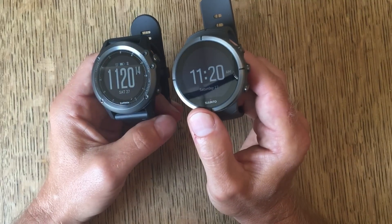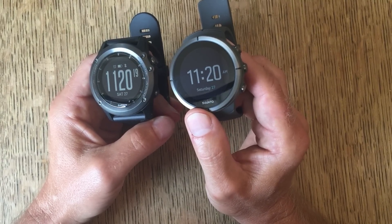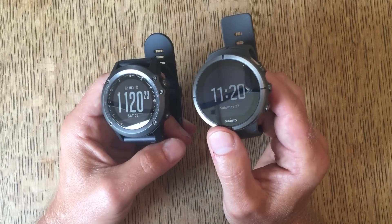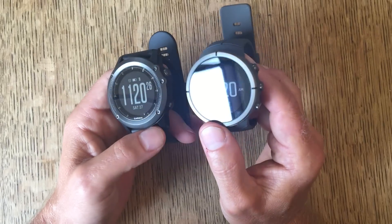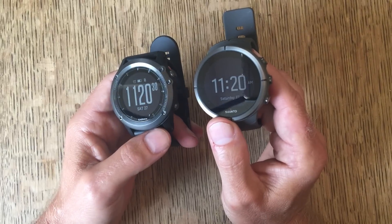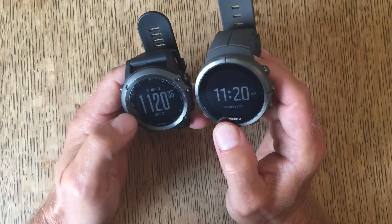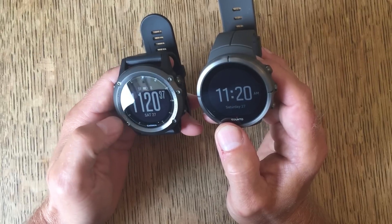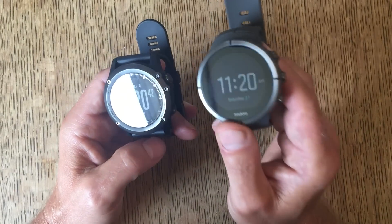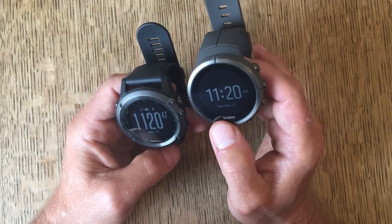In terms of capabilities, they all do the usual tracking stuff. They've both got multi-sport facilities. In terms of screen configuration, the Garmin is at the moment streets ahead, but the hardware potential is the same — there's no reason why Suntoo couldn't do the same. I've got nice big numbers on the Garmin because I don't see well, and I normally have a white background with dark numbers, which you can't do on the Suntoo yet — but maybe at some point you will.